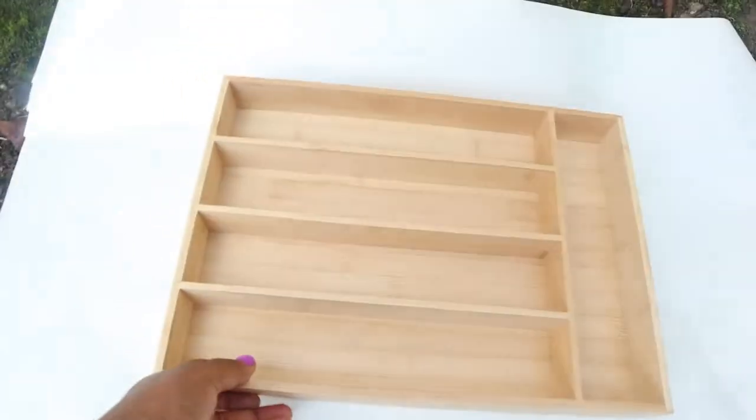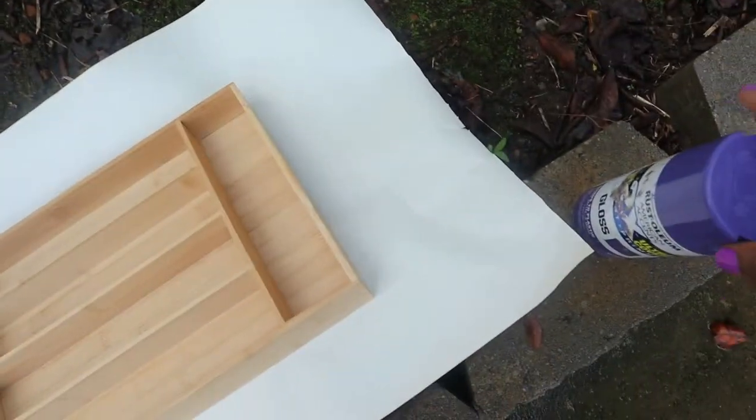Hi guys, so right now I am outside as you can see, and I am getting ready to spray paint my shelf. I told you guys in my last video I was going to be doing this instead of painting it.